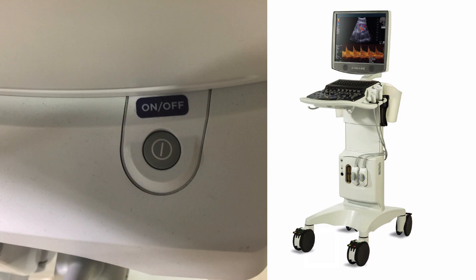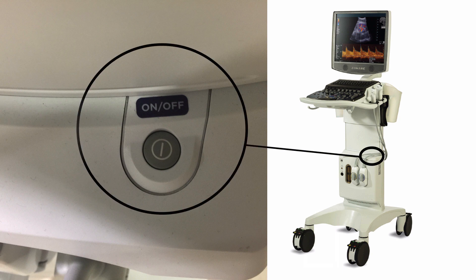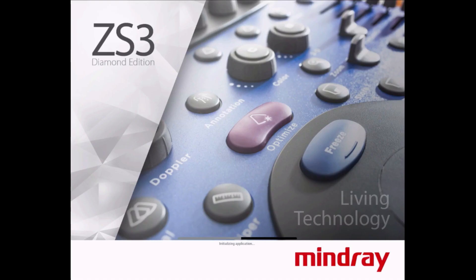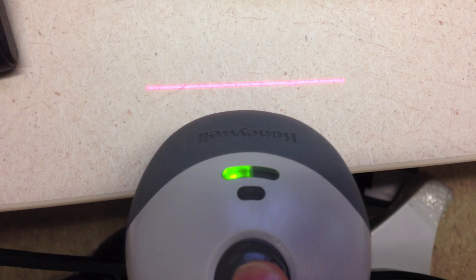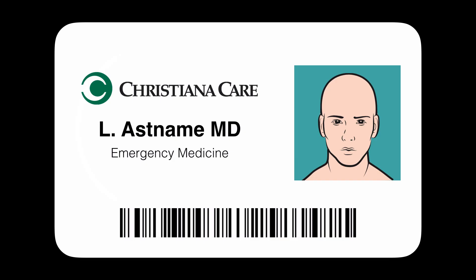Turning on the system: the power button is located on the tower near the probe connector. When first turning on the system, you will see the startup screen. As the system goes through its checks, note the progress bar at the bottom. When the machine is ready to scan, you will see the LDAP login box. This is for you to log into the machine using your 801 ID and system password. The easiest way is to barcode scan your ID badge — scan the barcode on one side of your ID badge to enter your login information into the dialog box.